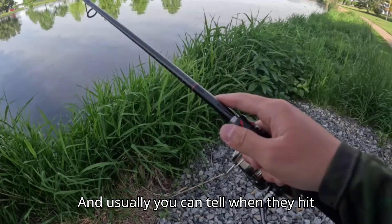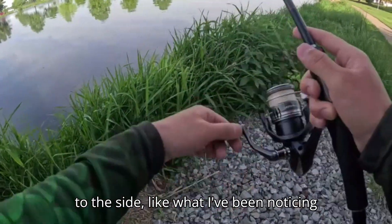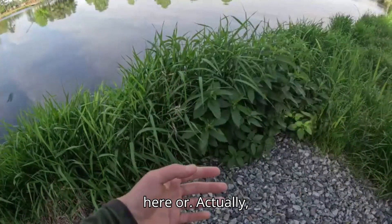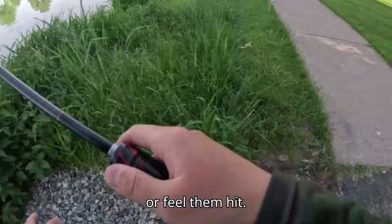Usually you can tell when they hit because your line will start moving off to the side — that's what I've been noticing here — or you'll see or feel them hit.